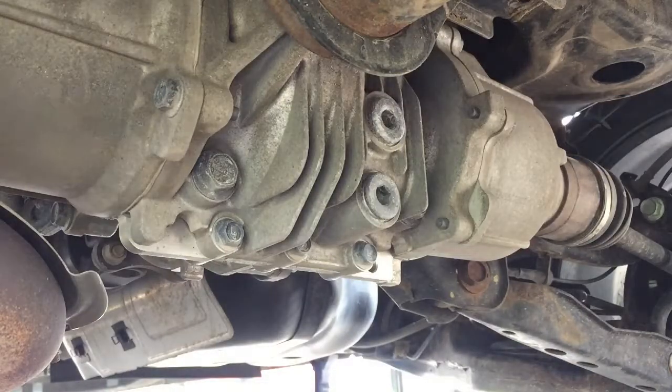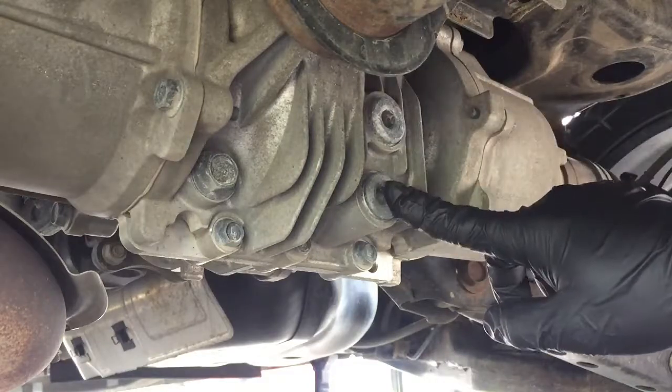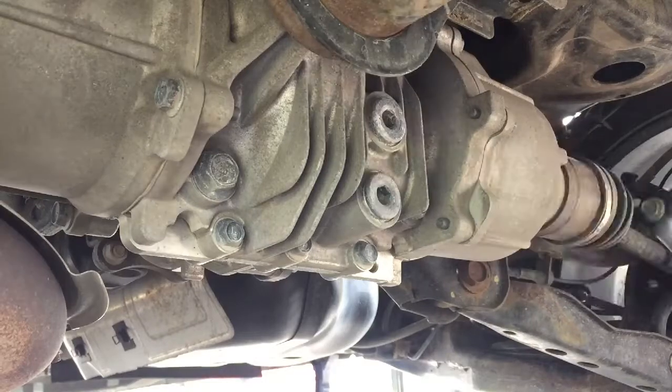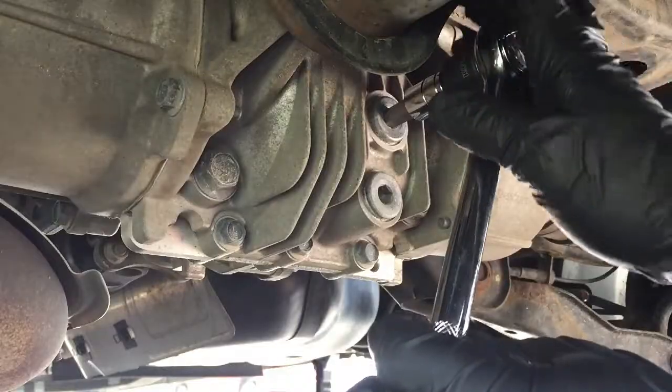After you've located the differential, you need to loosen the fill plug first before the drain plug, so we know that we can refill it later. You'll be needing a 10 millimeter hex socket to loosen the plug.